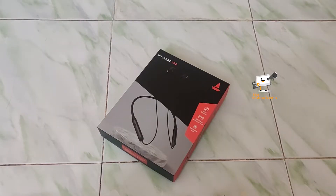Hello friends, welcome to Krishna's Tech Info. In this video, we will see the Boat Rockers 330 Bluetooth earphone unboxing and review.